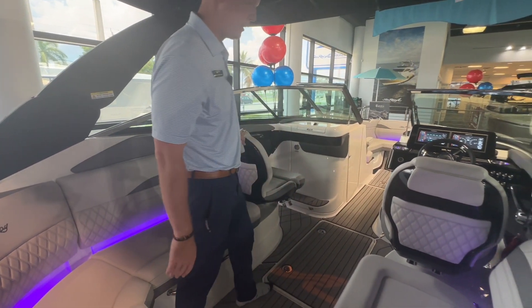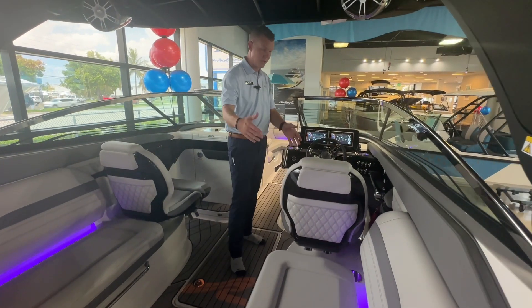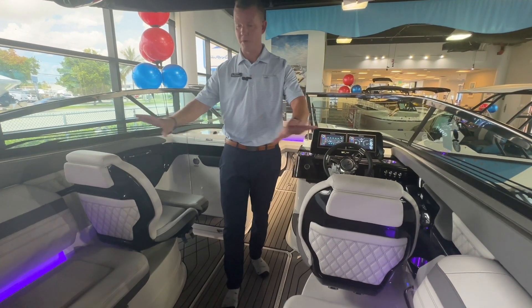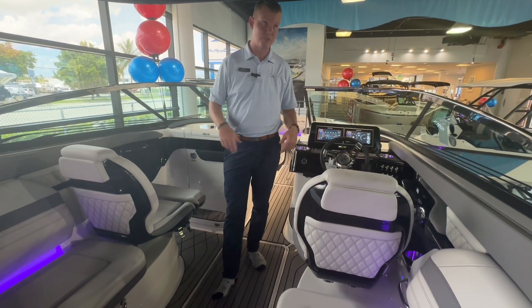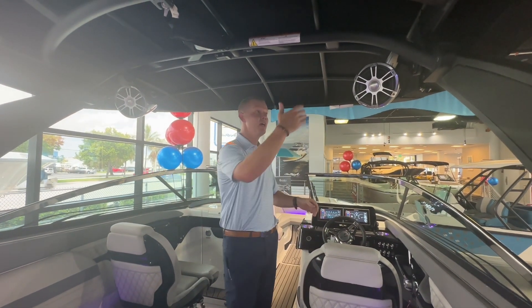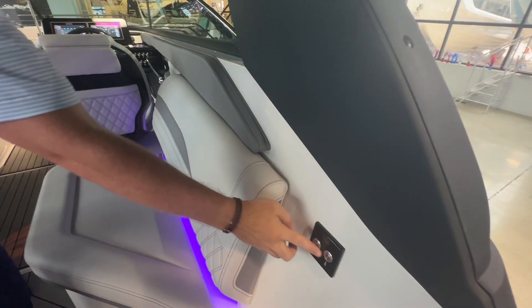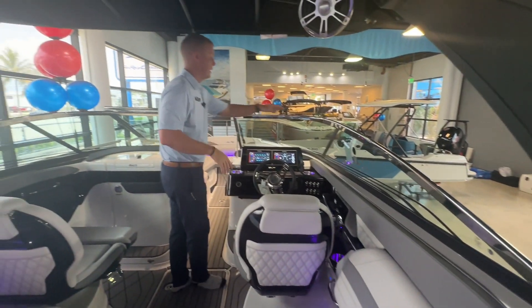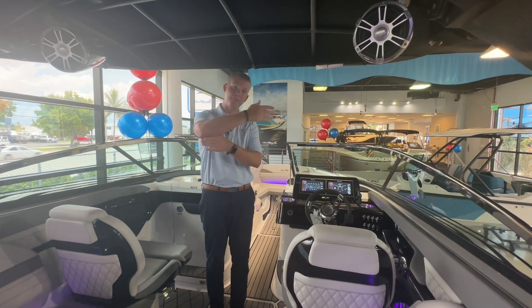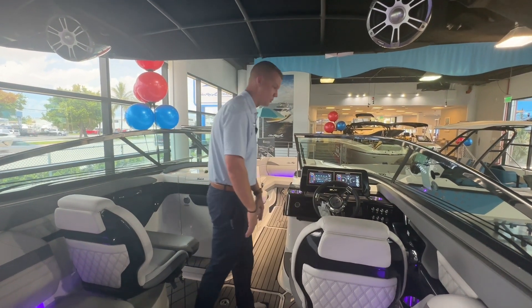There are two very designer helm chairs here — one for the helm station and one as an observer seat. Both seats are adjustable fore and aft, and I can also spin them completely, so if I wanted the seats facing aft to enjoy company and use them more as a lounger, the seats give you that opportunity. There are also massive speakers inside. I also have the ability to power the tower down — right there on the side of the gunnel is my tower power up and down. I can lower the tower so it sits flush with the windshield, meaning instead of just pivoting, the whole thing articulates down and gives you way better bridge clearance in the 260.